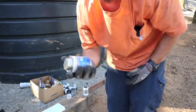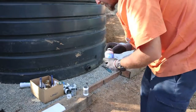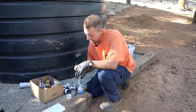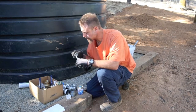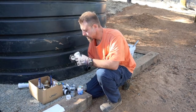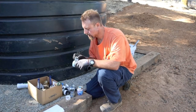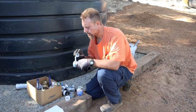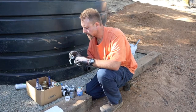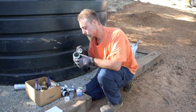The next thing is I'll add pipe dope, or pipe thread compound as it's known. I just do both because it's definitely a good seal. Once this thing's filled up, it's going to be expensive to fill it — run the well for a week. So I just don't want any leaks, because there's no way to stop it once it's full.